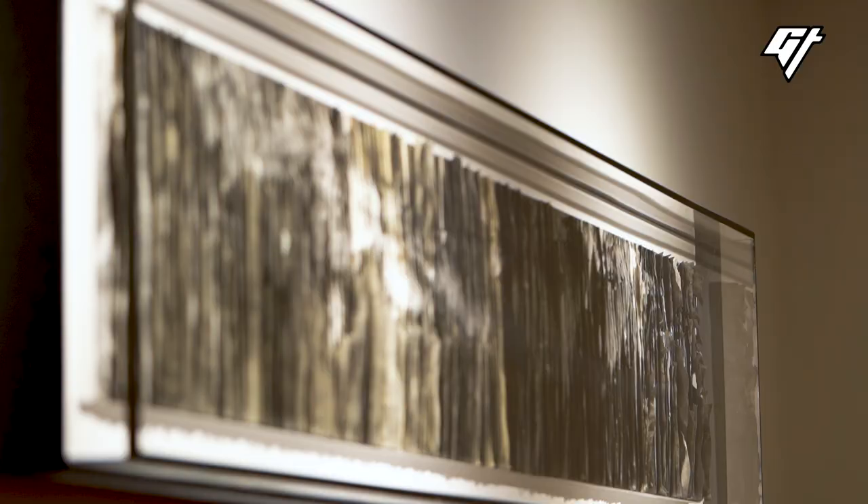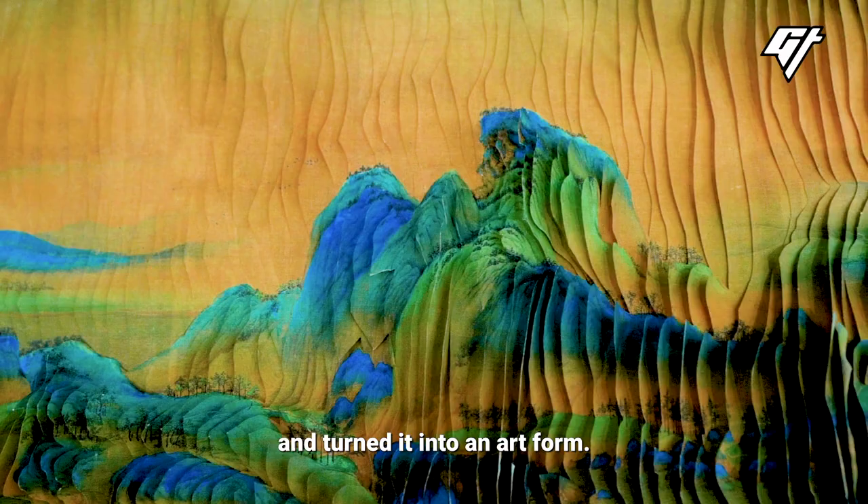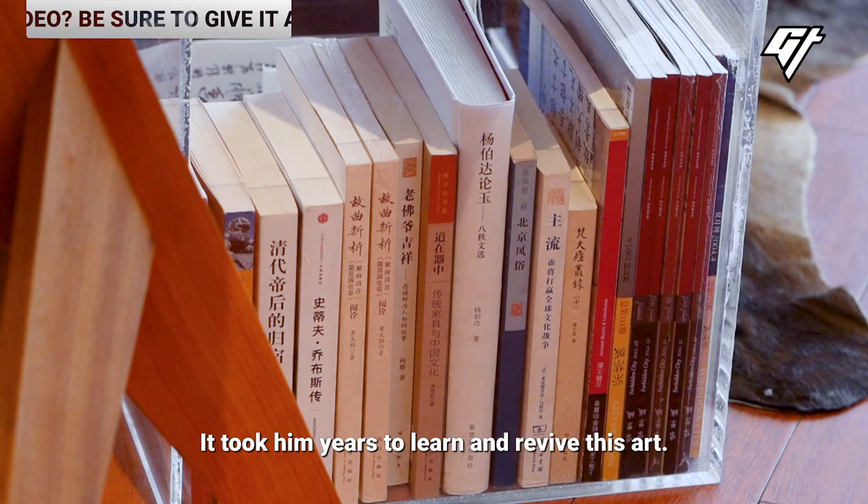I think it's the most remarkable thing. I need to find it, research it, look at it, and interpret it through my own design. It took him years to learn and revive this art.